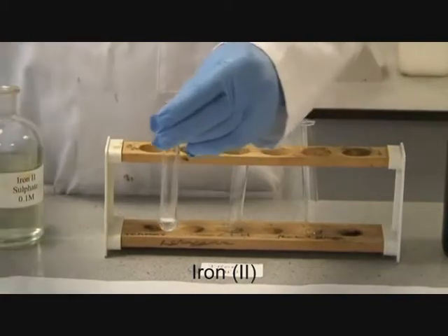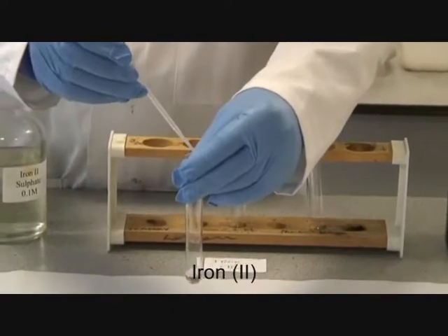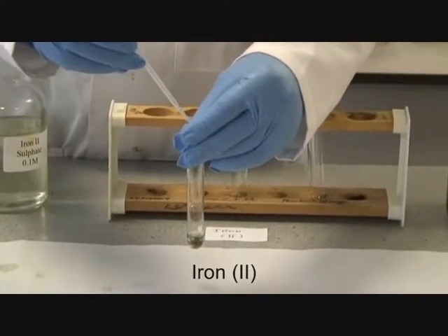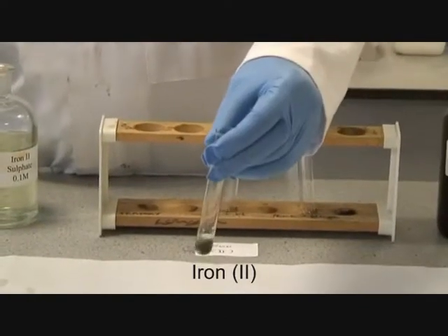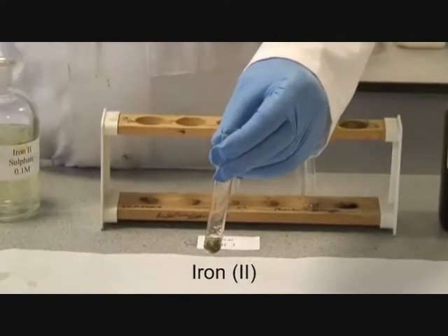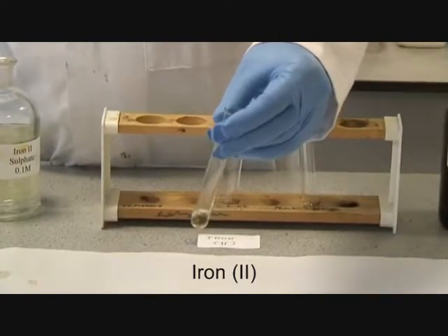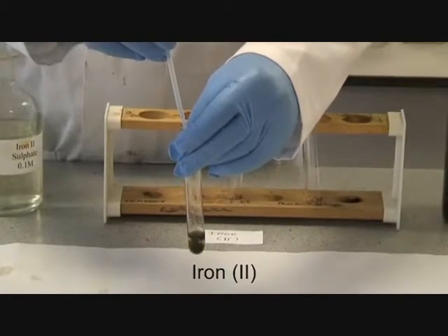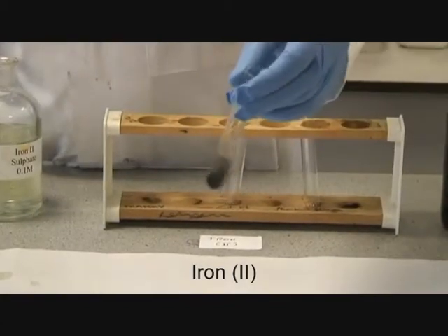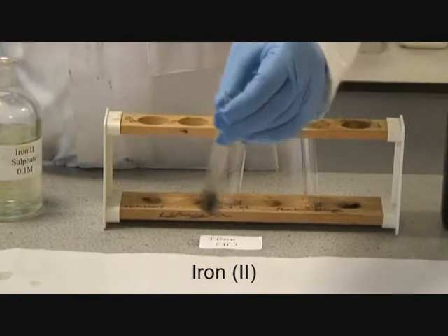On the addition of hydroxide, you must note what happens. You get a gelatinous green precipitate. The addition of more hydroxide just forms more and more of this green precipitate.